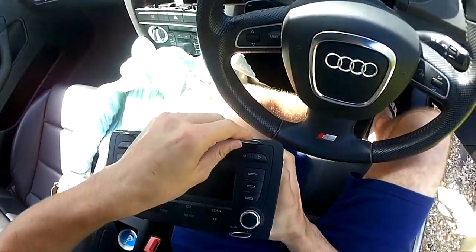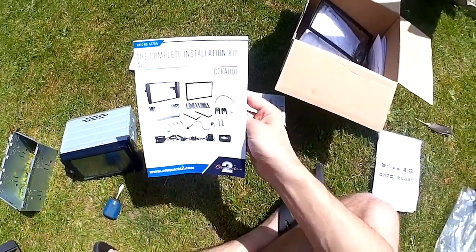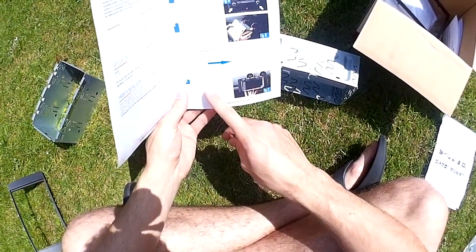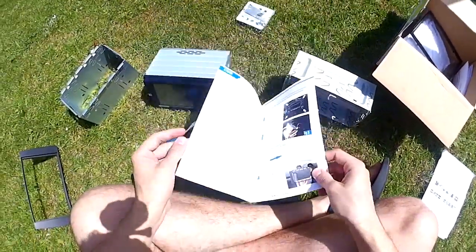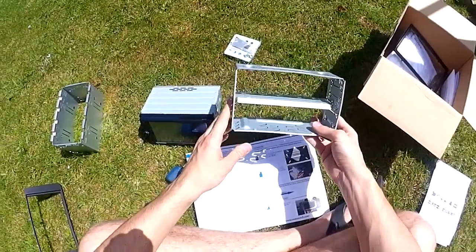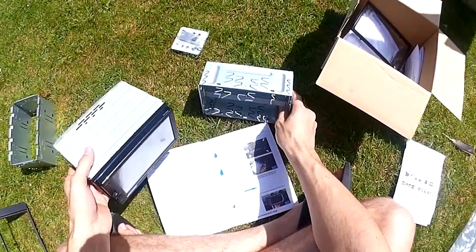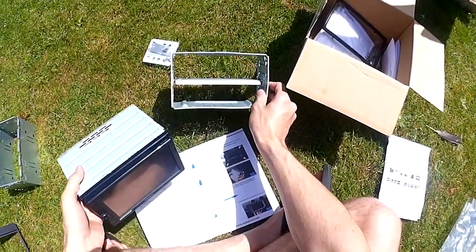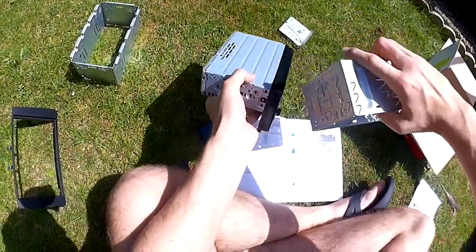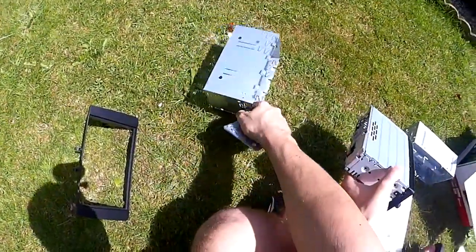Just a heads up — I didn't follow the instructions exactly here. What you should have done at this point is put the cage from the Connects2 kit into the black surrounding fascia, then plug it into the head unit slot. You can then screw the tabs onto the side of the head unit. There are three or four screw holes on the side — align the tabs at the correct position so the stereo fits flush. You'll also have a little spring clip underneath.